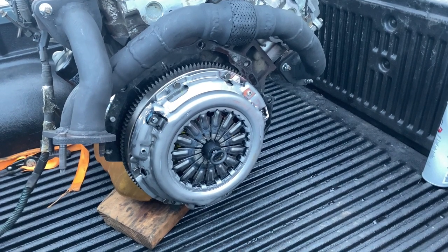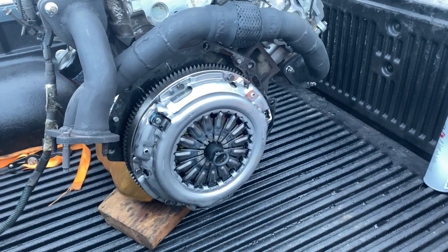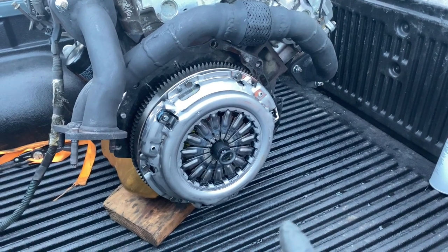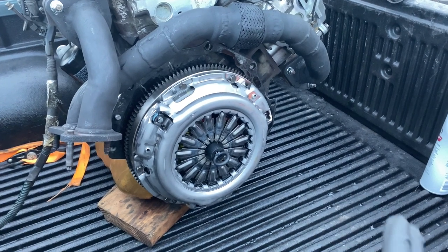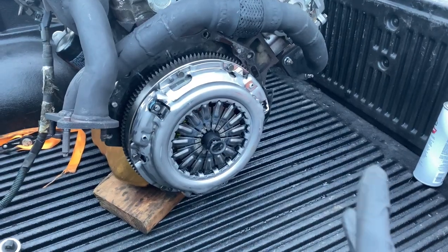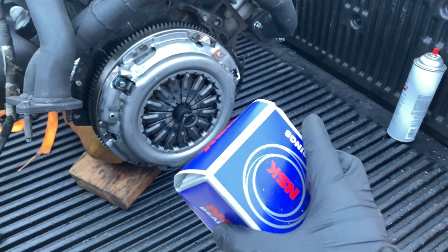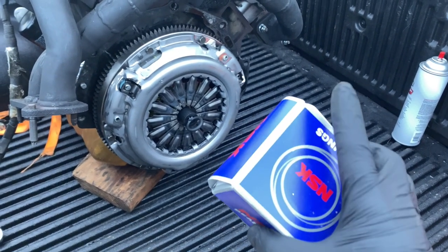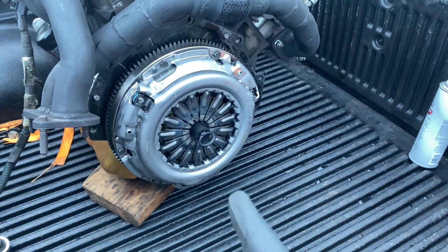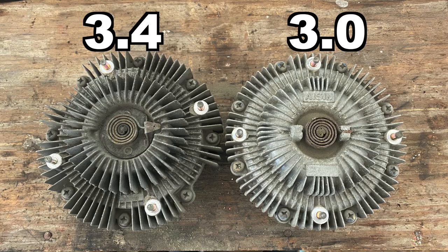This is the clutch install. I want to remind everybody that on the 3.4 swap, you can use the 3.4 clutch or the 3.0 clutch, but for the transmission you must use the throwout bearing that's made for your transmission. For example, this is a 3.4 throwout bearing for a 3.4 transmission — I can't use this because I have a different transmission. I have to use the 3.0 throwout bearing separately. So I'm using the 3.4 clutch and the 3.0 throwout bearing.